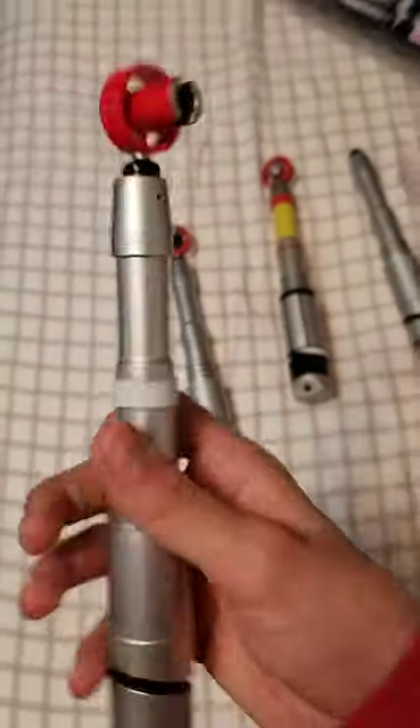Did I just get wetness on my thumb? What the freak. Anyways - that almost fell, gotta be careful there. And back to the video.